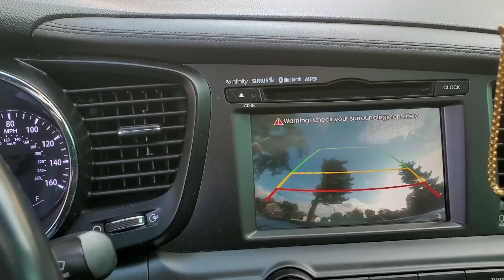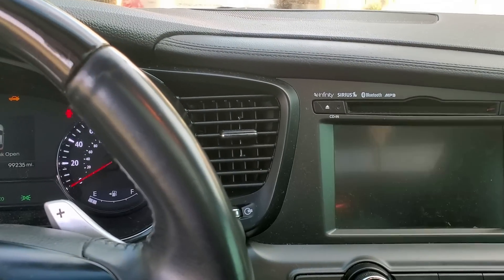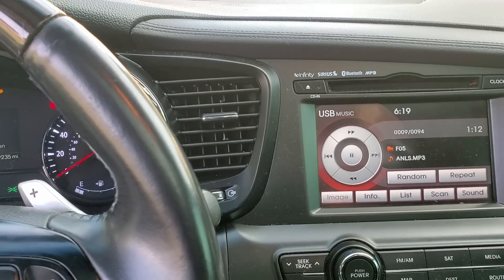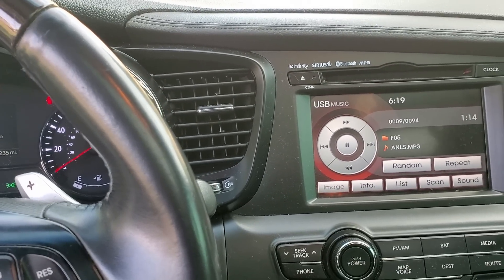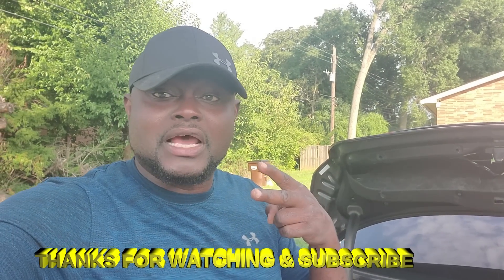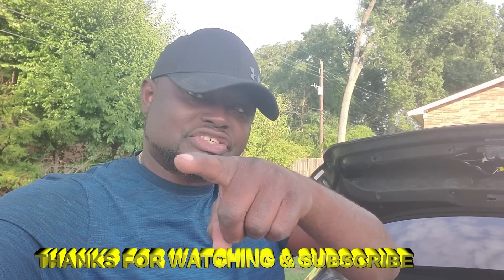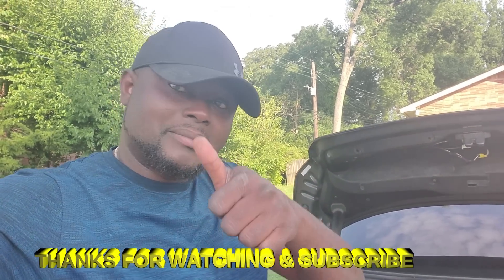It's super simple, you can do this yourself — you don't need a professional. I just did it in less than five minutes. If you're new to this channel, please consider subscribing, give the video a thumbs up, please comment, and I'll see you in the next one. Bye!